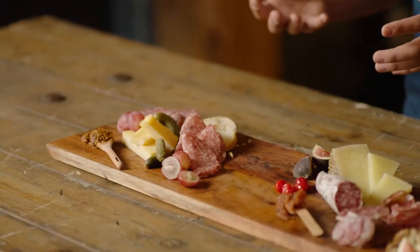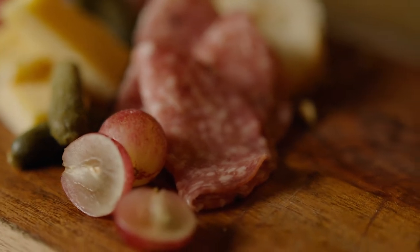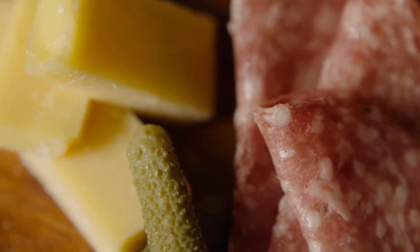The first type of board we would make would be the beginner's board. The beginner board really is an introduction to the classic elements you might find on a charcuterie board. It includes easy-to-find staples that have been perfect pairings since the advent of the modern charcuterie board.